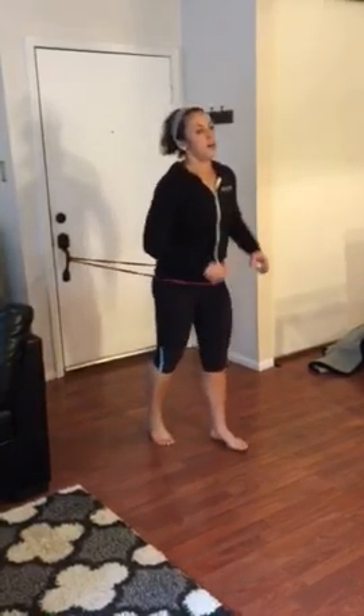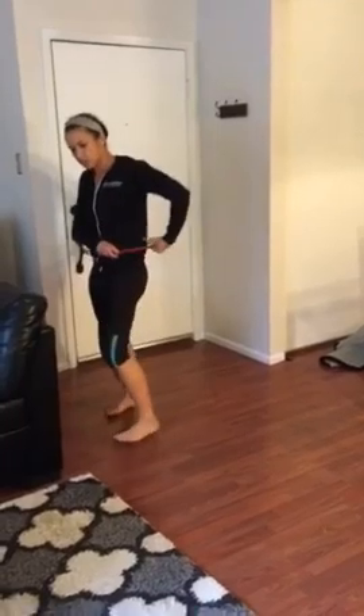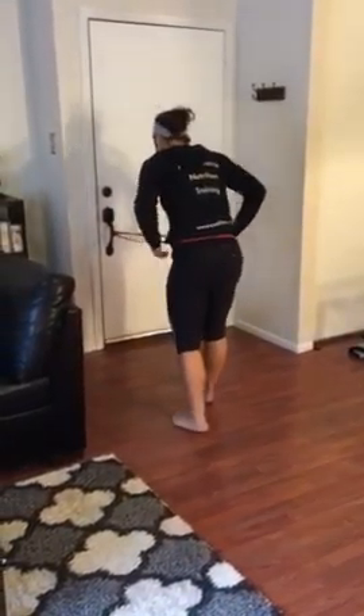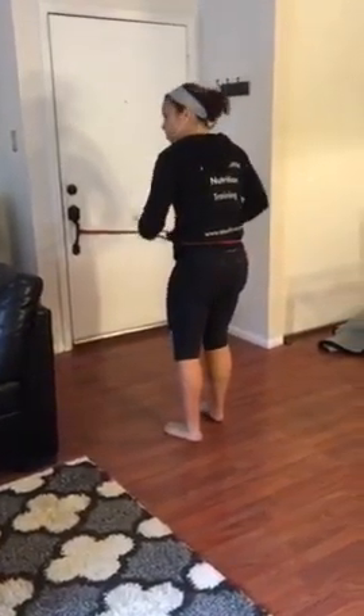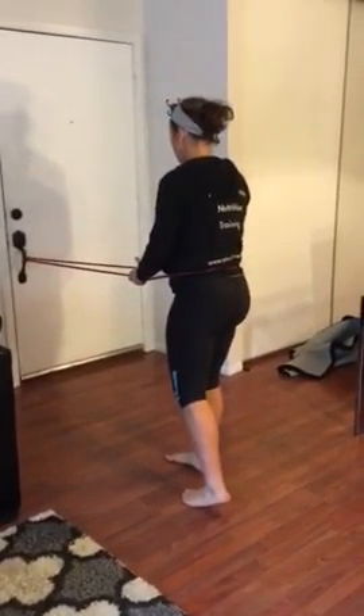3, 2, 1. I'm already starting to get a little bit tired. Alright, back lunge right. So for the back lunge right, you're going to set it up right above your hip bones and hold on to it a little bit. We're going to sit into the right glute.